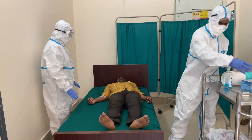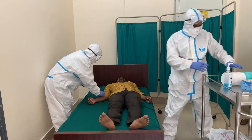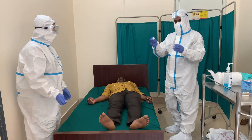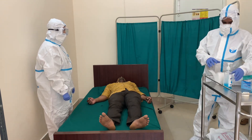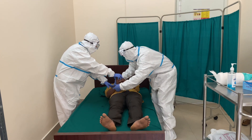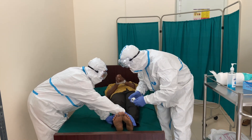All the tubes, drains and catheters on the dead body should be removed. Any puncture holes or wounds should be disinfected with one percent sodium hypochlorite solution. Oral and nasal orifices should be plugged to prevent any leakage of body fluids. Both the hands and feet are tied before placing the body in the body bag, which is not less than 150 microns thick.